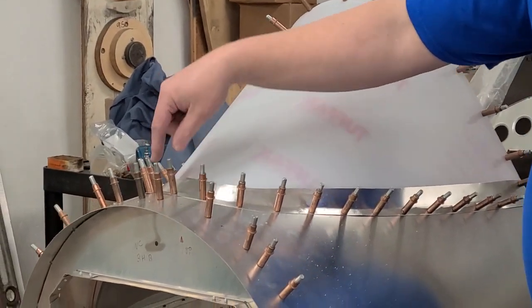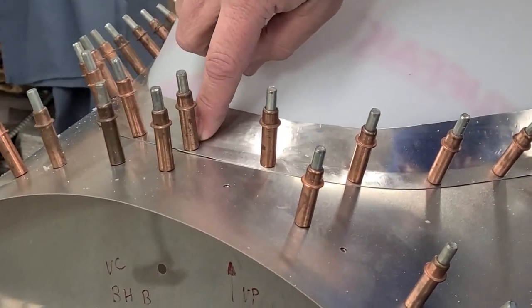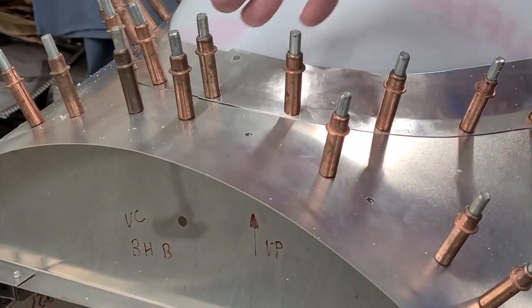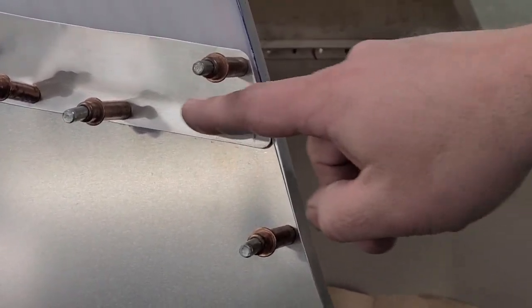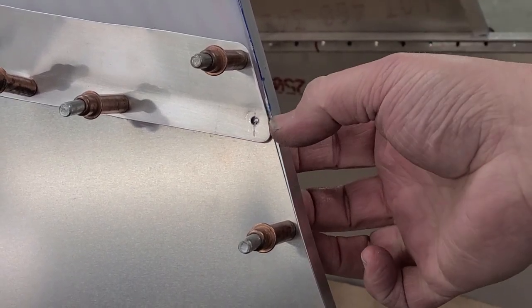There's a hole in this skin — this first hole right where this first clico is. You're going to want to come in about a quarter of an inch both ways and put a hole in the fairing. Go ahead and clico that in, then work your way down. Back here at the back, where the little notch is or a little bump in this bow, there's a little notch in the fairing.